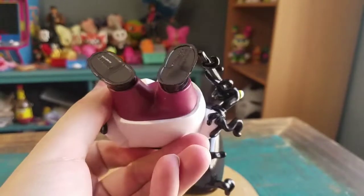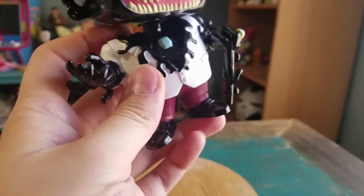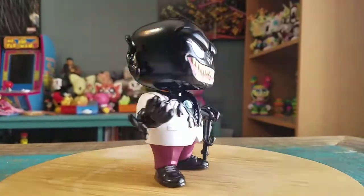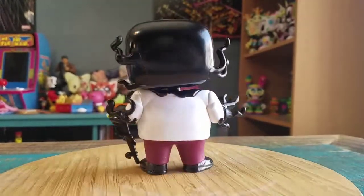Little Funko logos and that kind of stuff. Almost seems like there's a little bend there, so he doesn't stand completely straight. He might wobble as we go along.